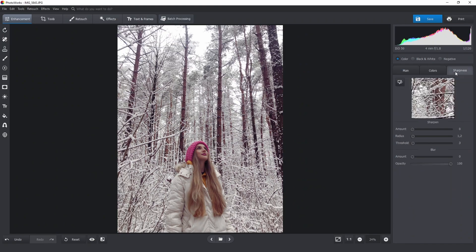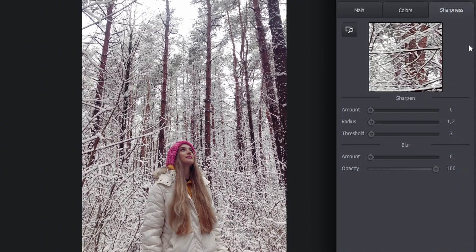I won't be changing the sharpness, since I was shooting with my iPhone. There are tons of tiny details like twigs and branches in the image that I'm afraid can cause artifacts to pop up. So if you are editing a picture shot with an iPhone, don't overdo on sharpness.